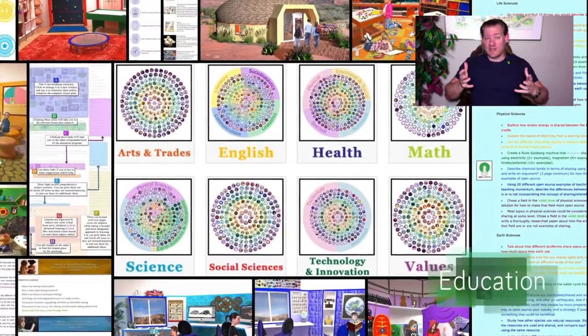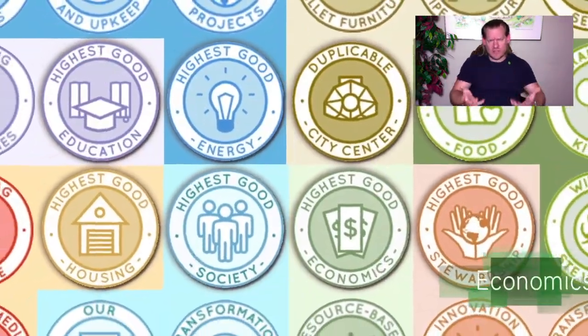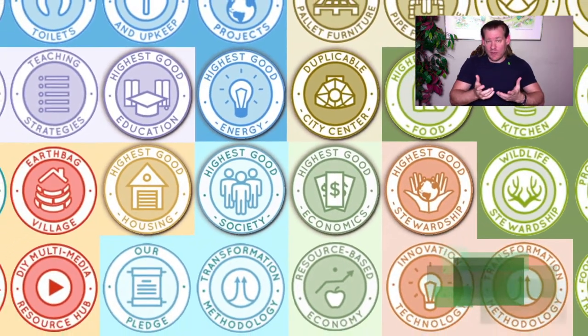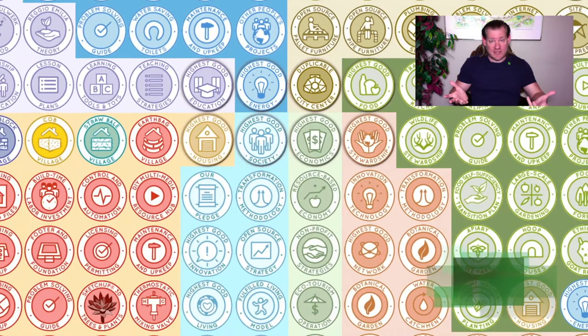Regenerative not just for the planet, which is the sustainability aspect. We're creating all the open source tools, tutorials, resources, and do-it-yourself instructions for all aspects of sustainable and what we call highest good living. We've broken that up into two different categories: the physical foundations and emotional foundations.